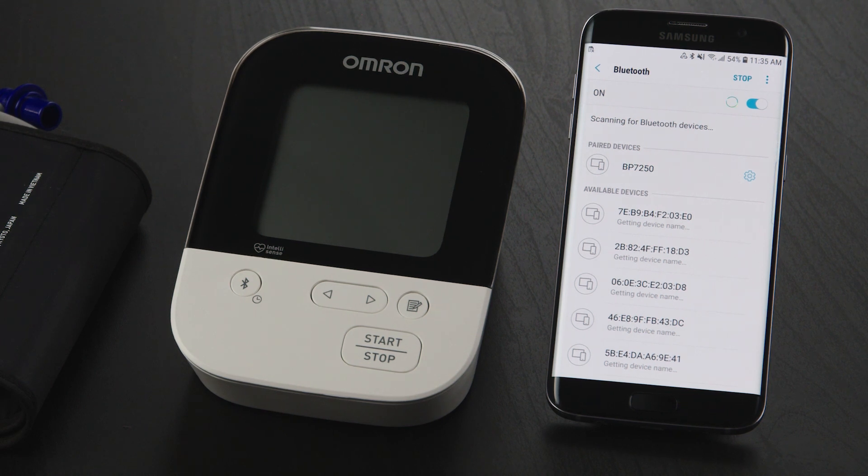Look for a device that starts with BP, HEM, BCM, or BLE Smart.